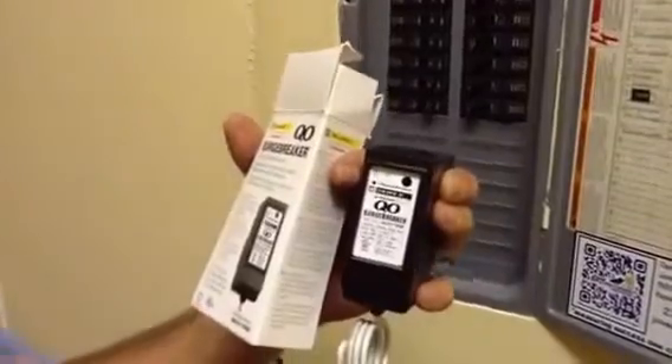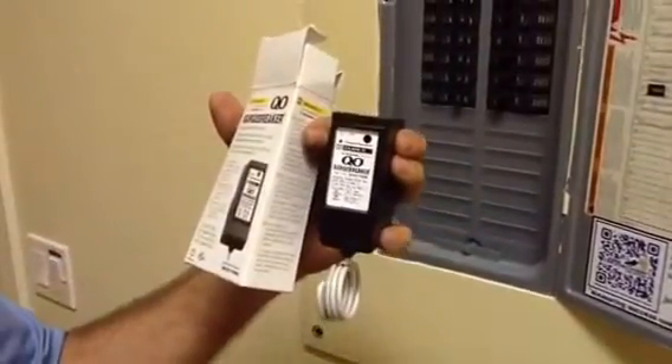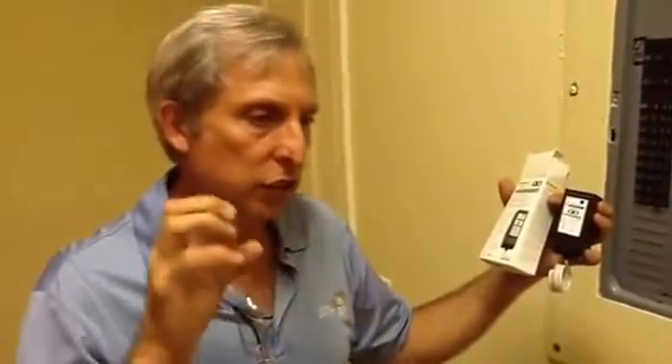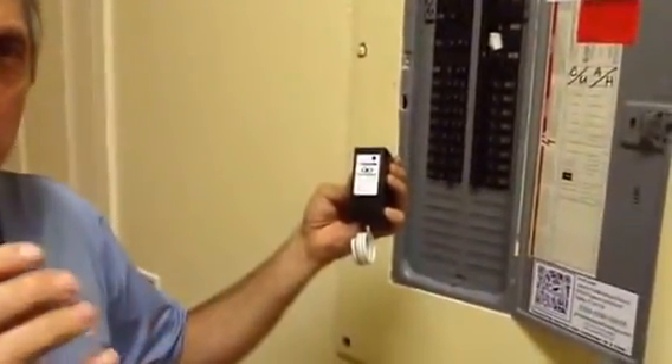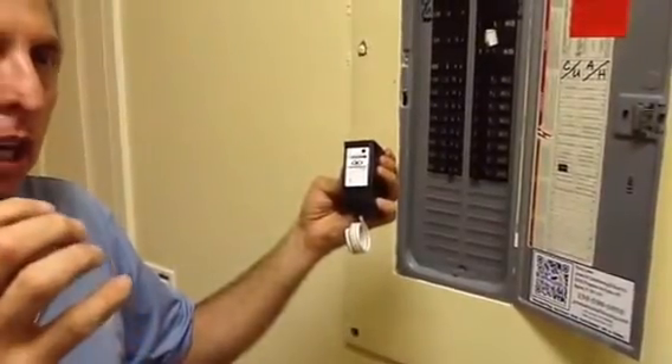This particular device will protect anything that is grounded correctly, so it has to be a grounded system. It will cover anything like 22,500 kVA of surge. One thing it will not cover — let's say you have DirecTV or some kind of electronic device from your cable TV company — if you have a surge on your low voltage side, it will not protect it.